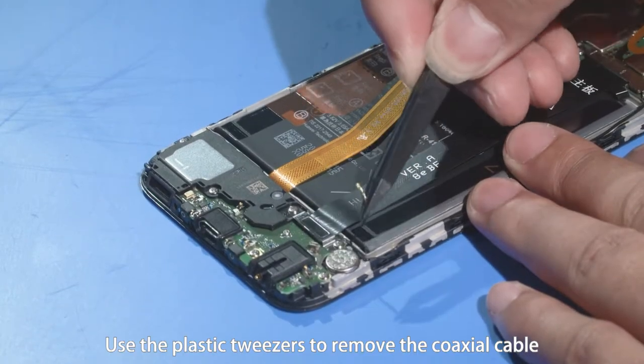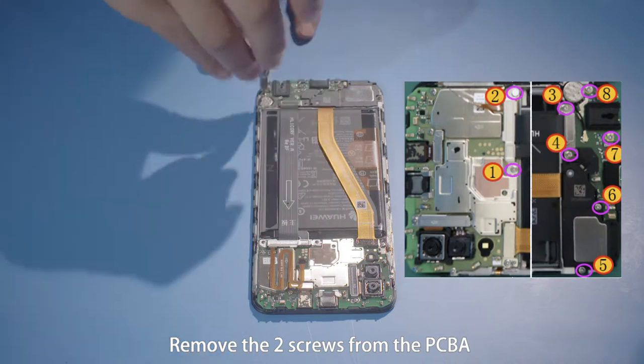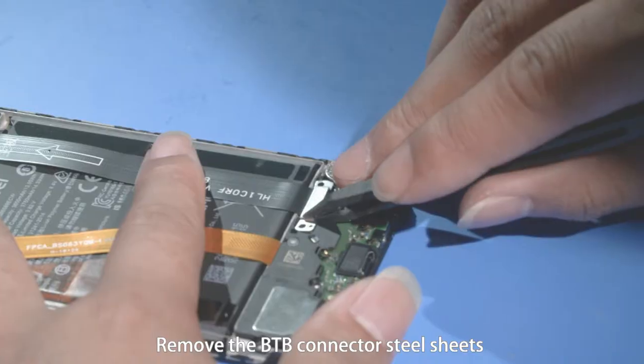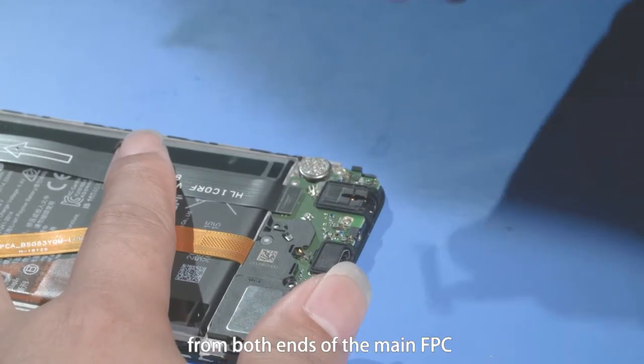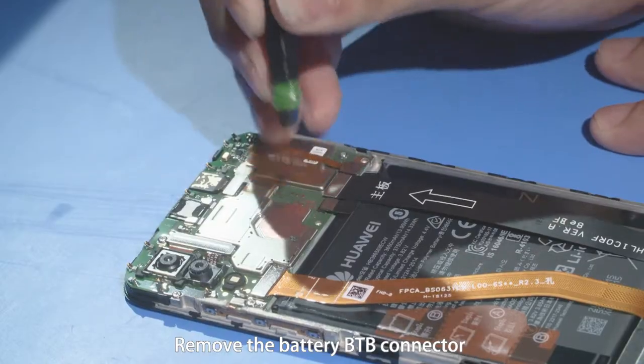Use the plastic tweezers to remove the coaxial cable. Remove the two screws from the PCBA and six screws from the subsidiary board. Remove the B2B connector steel sheets from both ends of the main FPC.